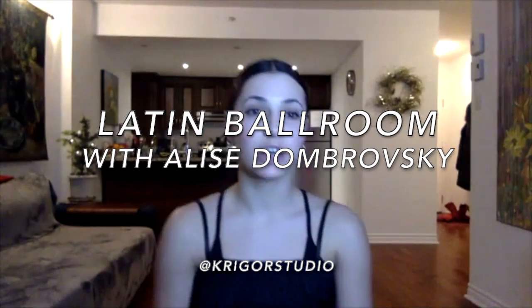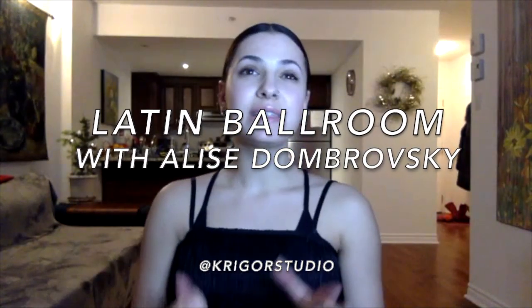Today the dance we're doing is called cha-cha-cha, which is usually the first dance at competition. Cha-cha is very playful and cheeky — that's why I'm wearing this little fringe top today. It's very fun to dance, whether in partnership or alone. It's a very flirty dance. I'll show you the basic step and then we're going to start dancing and I'll explain a bit of technique with that.